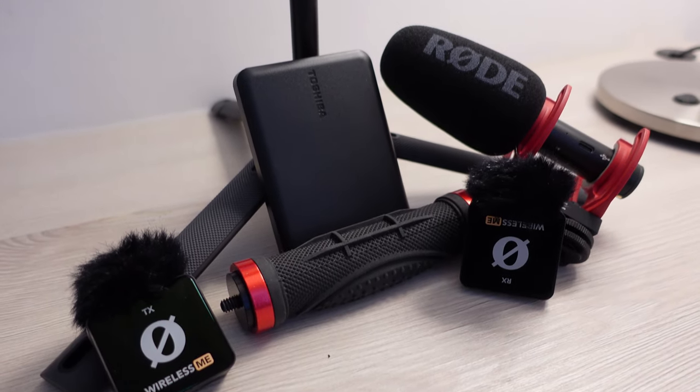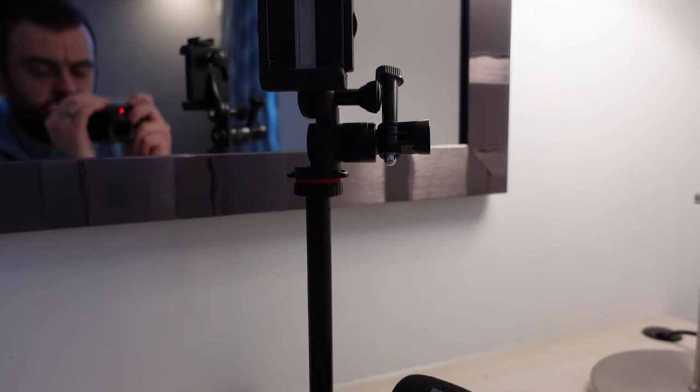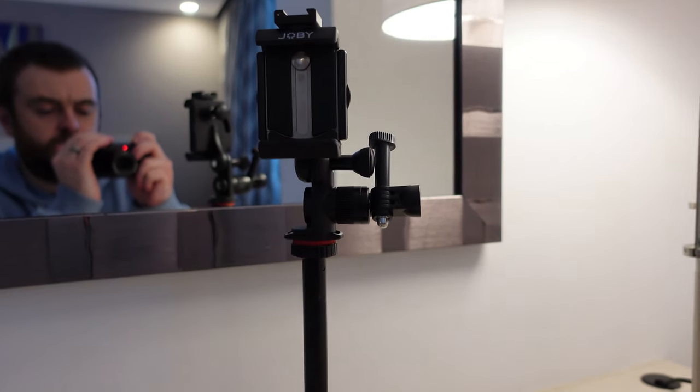Today I'm going to share with you the five must-have vlogging accessories that you need right now. These five items will help you capture amazing video, enhance your audio, and help you engage your audience like never before. So let's dive straight into it.